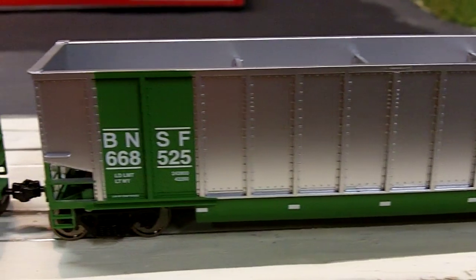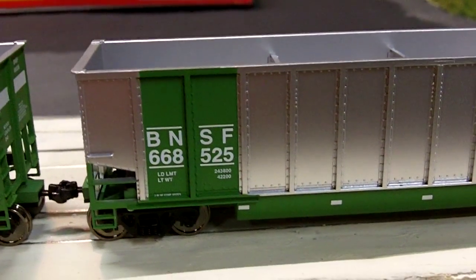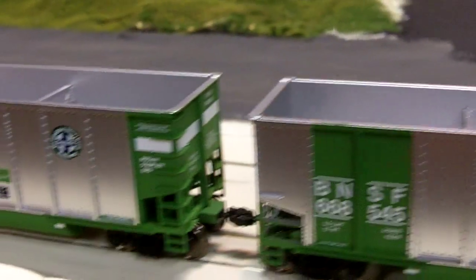The paint on it is pretty nice. The lettering's crisp, and if you notice the numbers — that one's 668525, and the other ones are all different numbers.